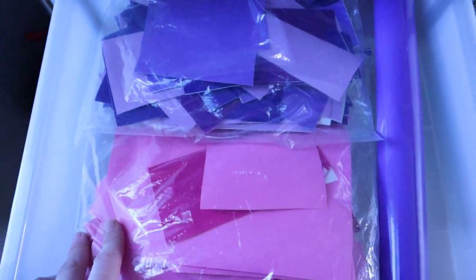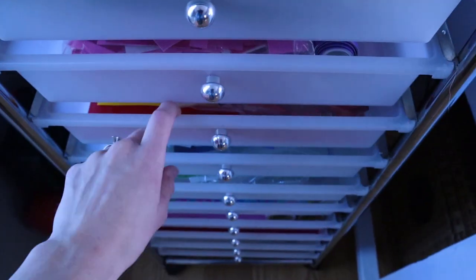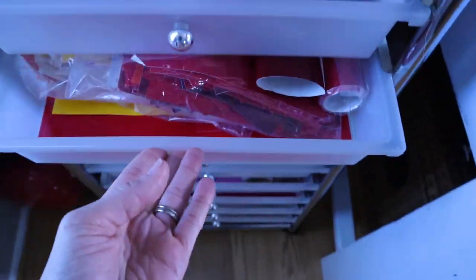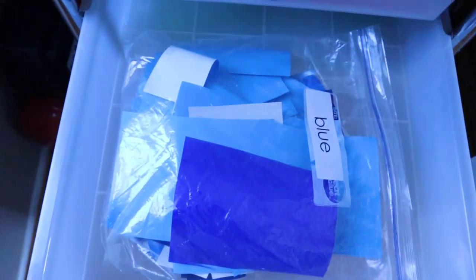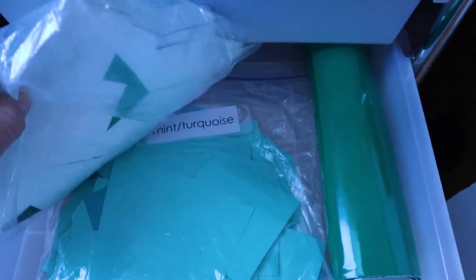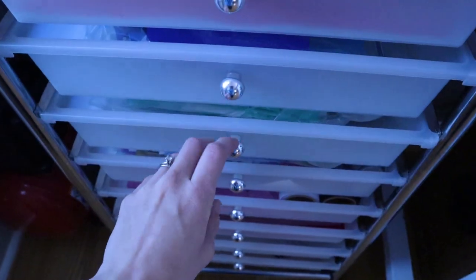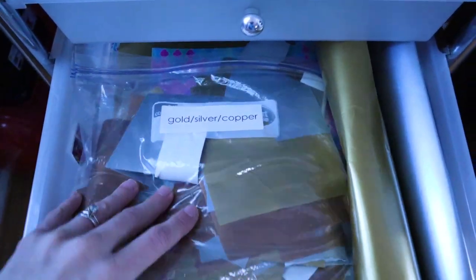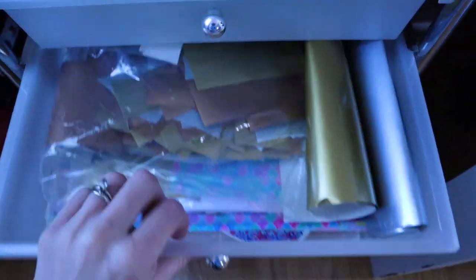The second drawer I keep my pink and purple. Then this one I use for red, maroon, yellow, and orange. This one is blue. Here's my greens, turquoise, and mint. And this one I keep gold, silver, and copper, and then just miscellaneous vinyl.